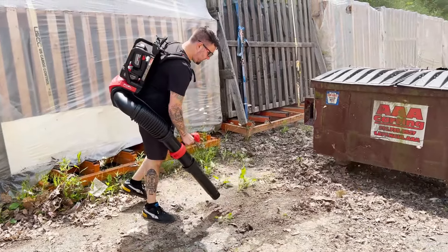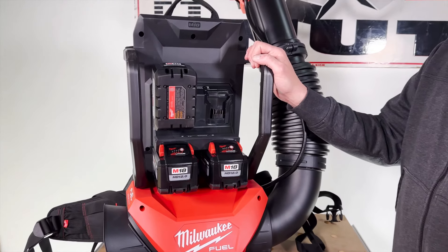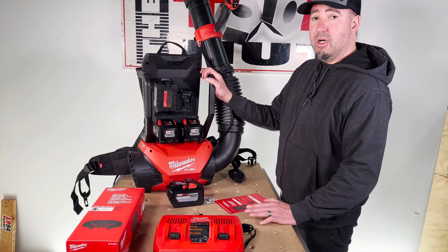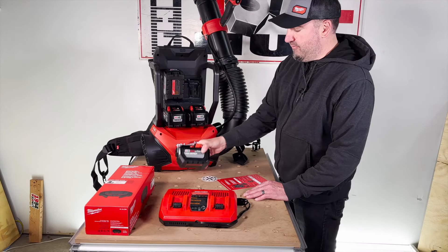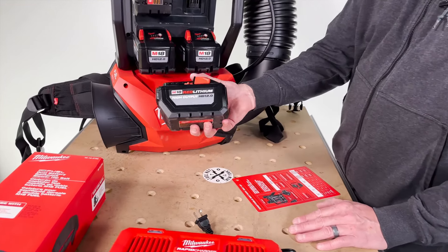As always, I'm going to start with how you can buy this at toolnut.com and how it's offered by Milwaukee. I have the kit here. This is going to come with the blower and four M18 REDLITHIUM High Output 12 amp hour batteries.